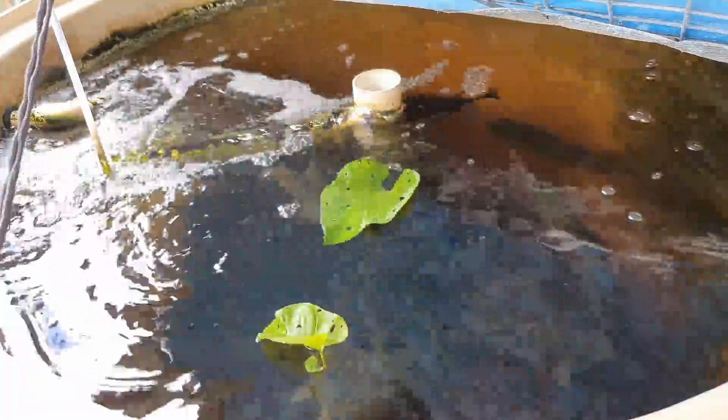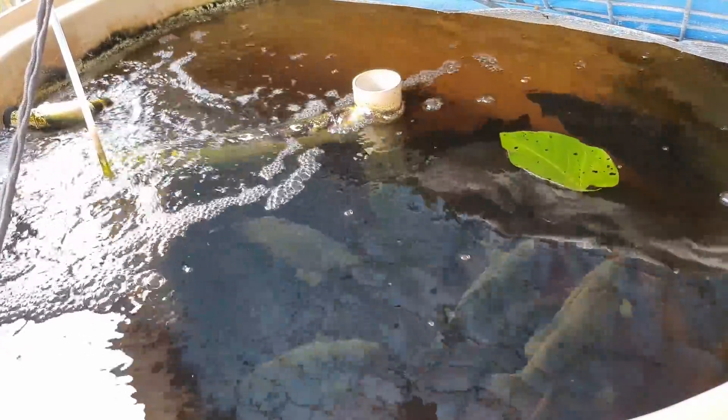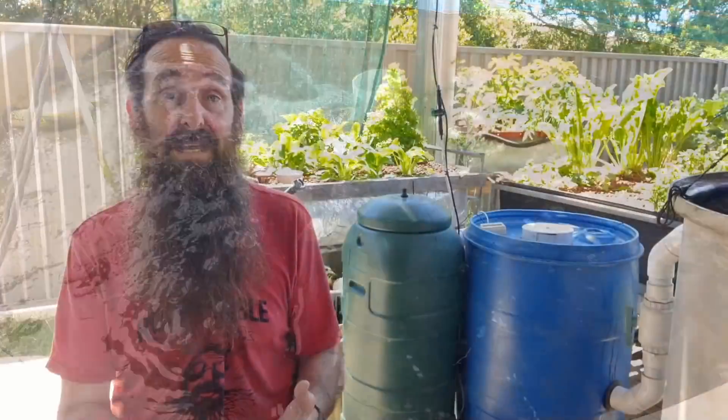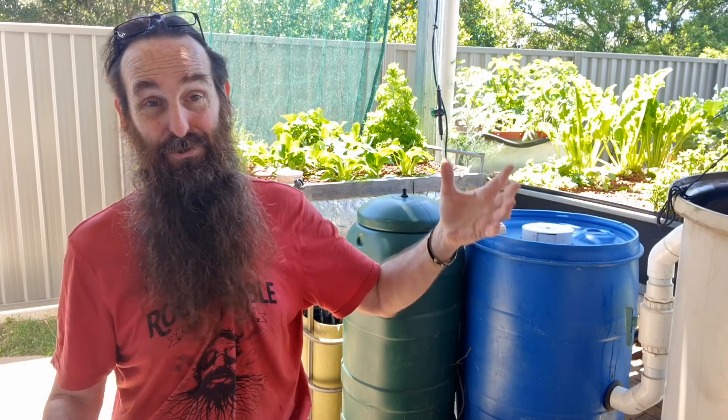I'm not against feeding your fish alternate feeds like azolla or duckweed — I think it's fantastic. We've even thrown in lettuce greens and other greens from the system for the fish, just to give them a bit of variation in their diet. But the best way to go about it is to grow your azolla and duckweed in little ponds or tubs outside the system using nutrients from outside. They grow, you pop them in, the fish smash through them, assimilate the nutrients, excrete the waste, and it goes on to the plants. That is a completely viable way to do it.